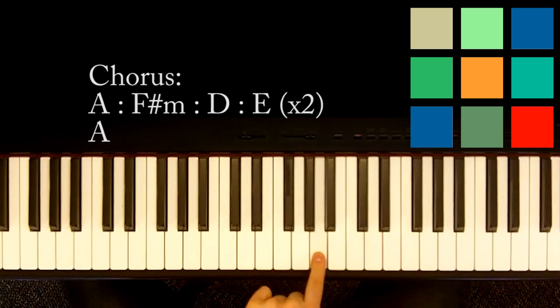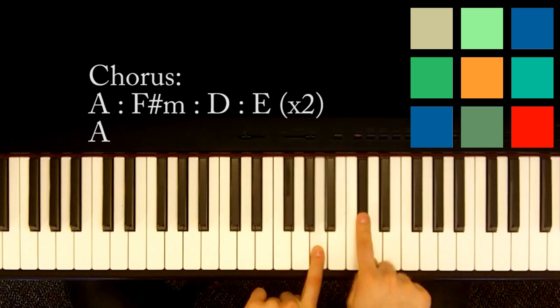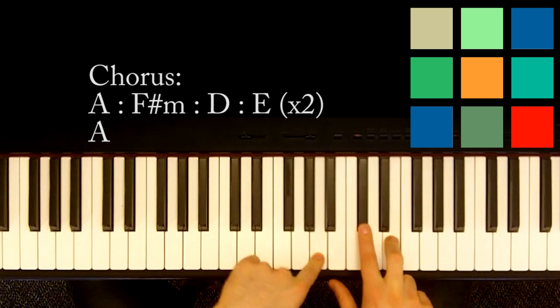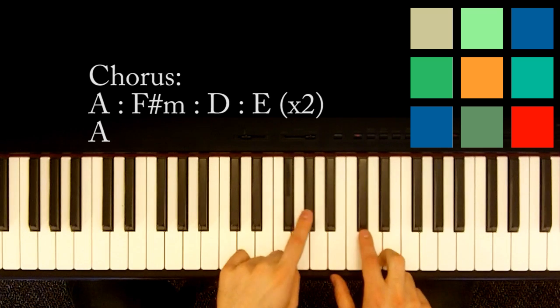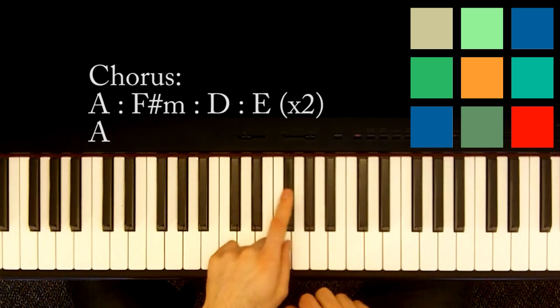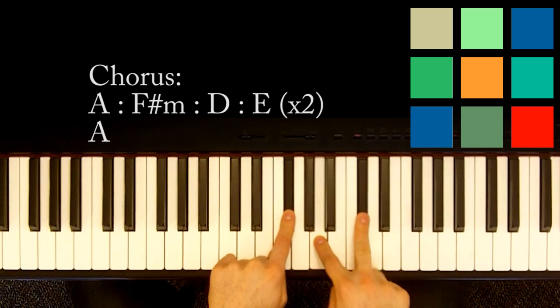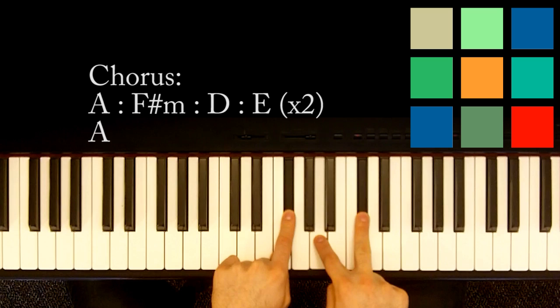You're going to play an A with your left hand, and then a C sharp and an E with your right hand. That's your A chord. And you're going to have this little transition where you play a G sharp with your left hand, and then an F sharp with your left hand, and then an A with your right hand and a C sharp with your right hand.